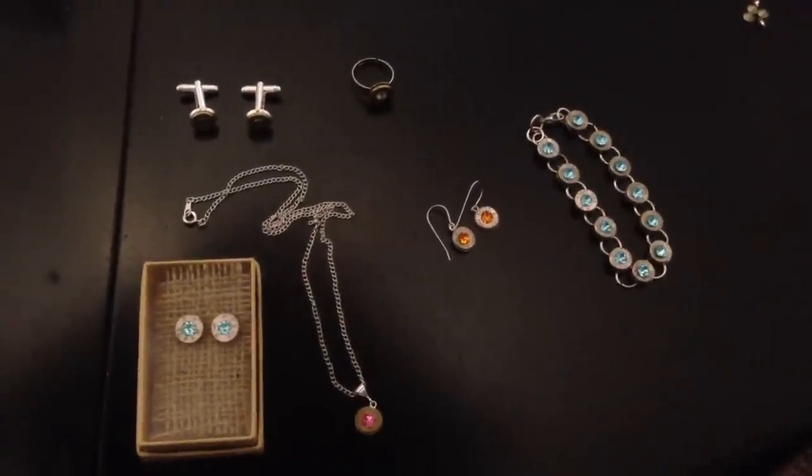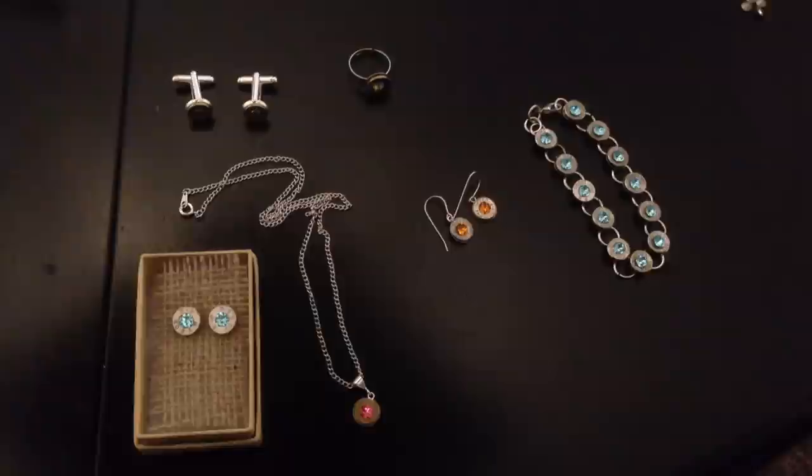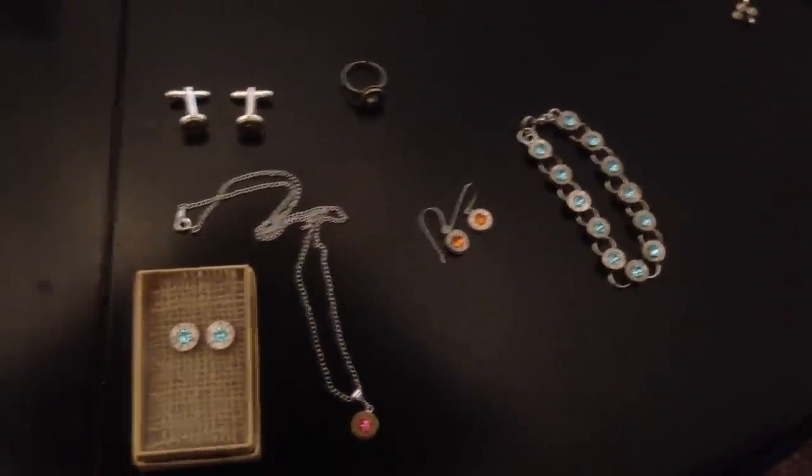Hi everyone, this is my video on how to make bullet jewelry. Today we're going to make very simple but elegant post earrings with Swarovski centers.